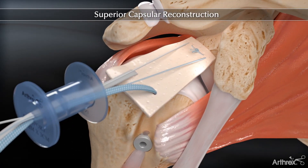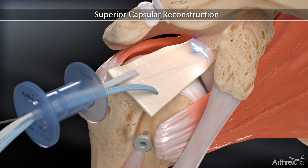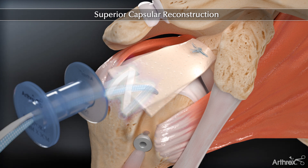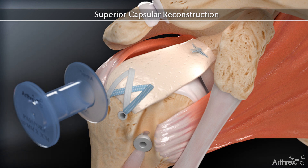Tensioning the opposing suture strands will pull and position the graft onto the superior glenoid. The two remaining fiber wire suture limbs are tied using a static surgeon's knot. Once the medial side is complete, the humeral side is fixated using a standard knotless speed bridge repair to maximize fixation strength and enhance footprint compression between the graft and bone.